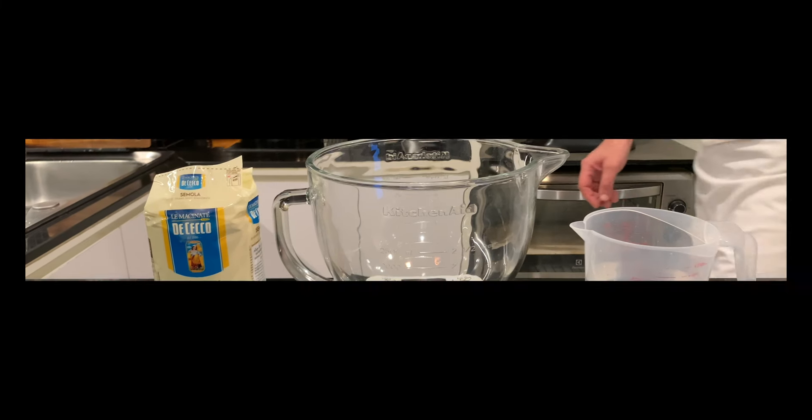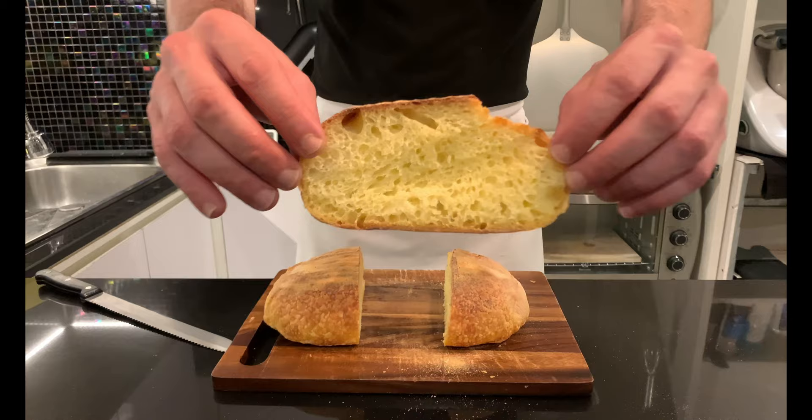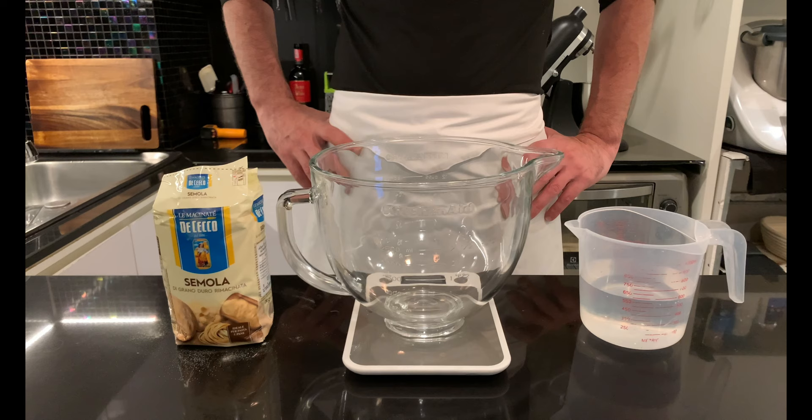Today I will prepare a simple but tasty sourdough semolina bread. My name is Stefano, welcome to my channel. If you are new and you are interested, click like and consider subscribing — it will be sincerely appreciated. But let's start with the recipe.